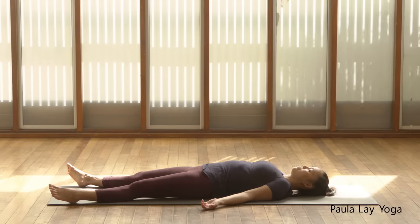And when you're ready, bending the knees and rolling over to the right-hand side, just staying here for a few moments. Thanks so much for joining me today. Namaste.